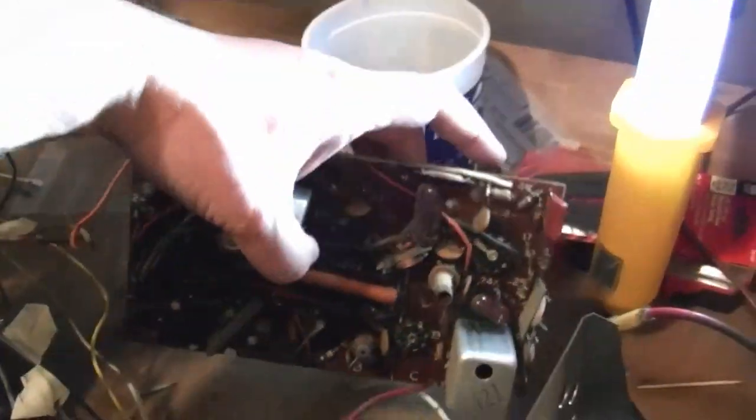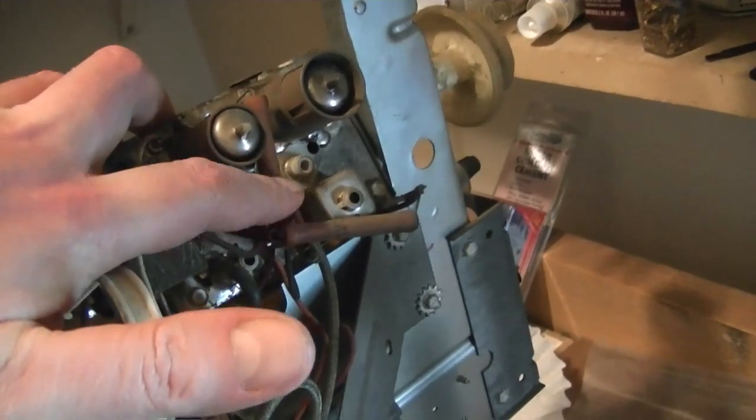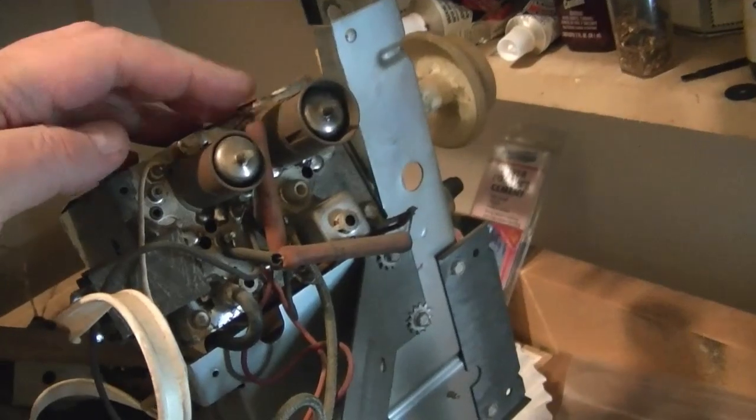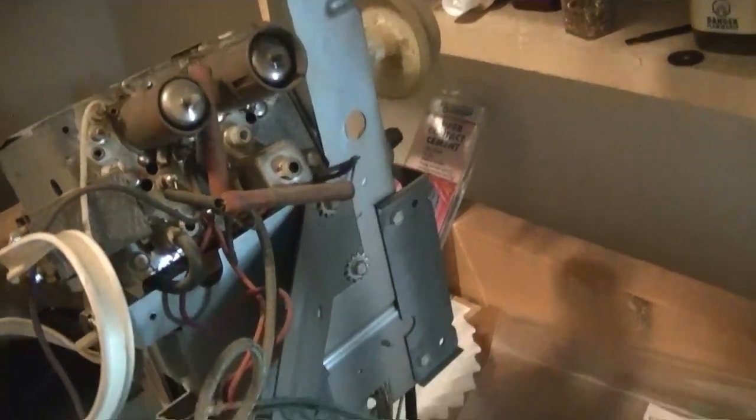Hopefully that won't take too long to do. I might replace these power resistors up here — I think I've got some new ones on hand. Not that these are necessarily bad, but I like the more modern flameproof-type power resistors better.